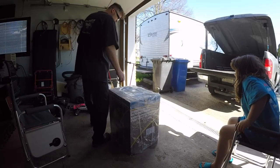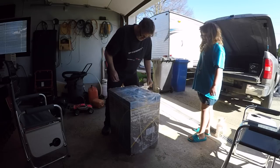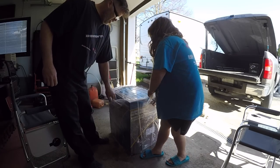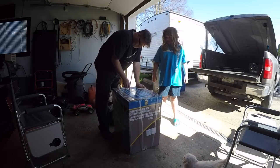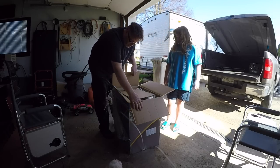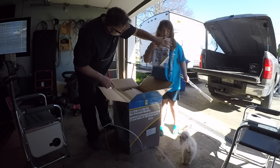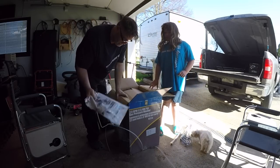First thing we need to do is open it boys, with a little razor blade action. Rip that off — watch your fingers. Just cut up around the top so we can get the box over. So what comes in the box: the wand, the other half of the wand, all the different sized nozzles, a tool, the owner's manual and whatnots.